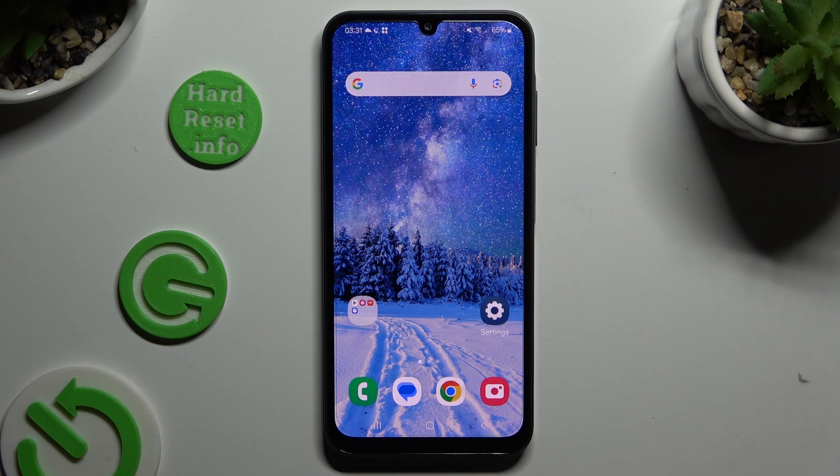In front of me is Samsung Galaxy A15, and today I would like to show you how you can set up screen lock.